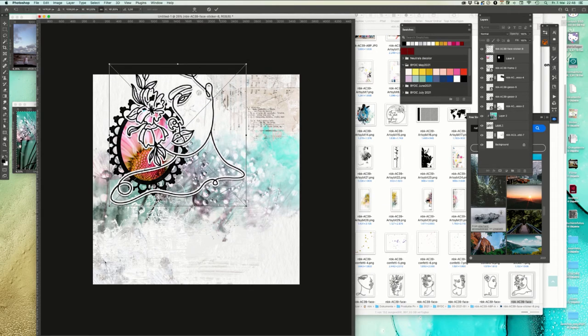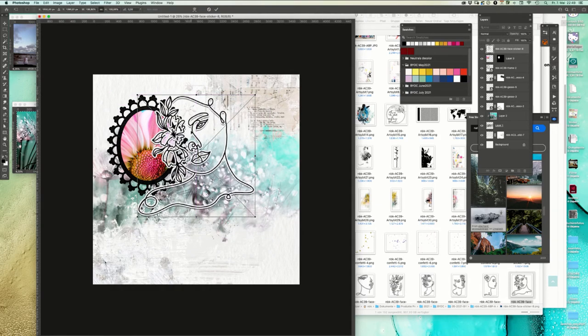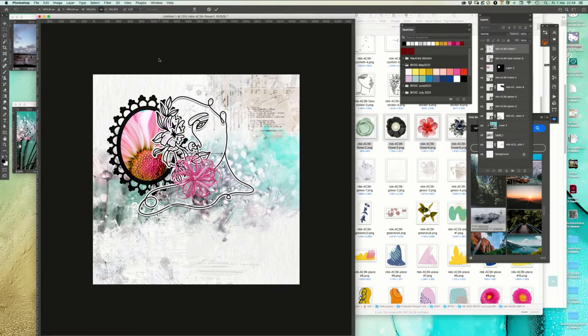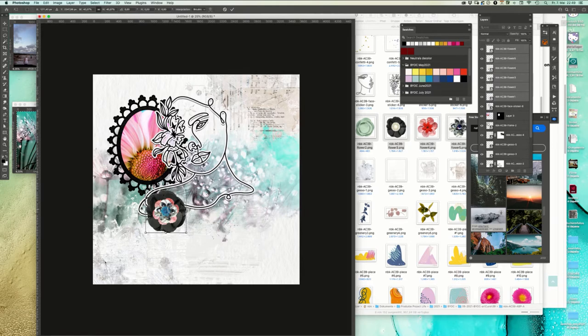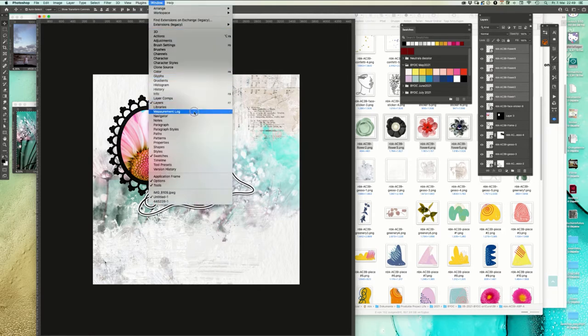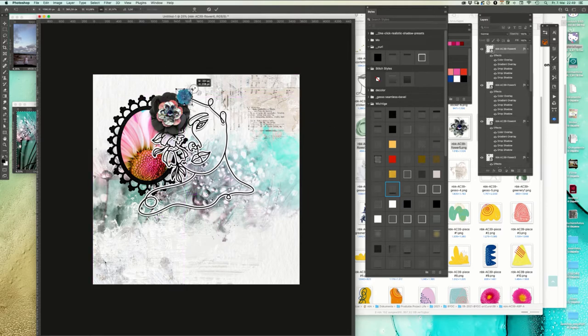Now we make it a little bit smaller and place it. We go to the styles because we want a nice shadow effect - styles over here. We use that one. Now we decorate everything: the black one a little bit smaller, over here, and of course we add some leaves as well.